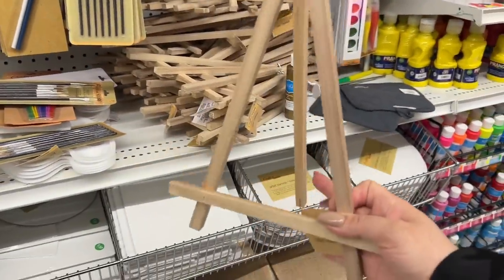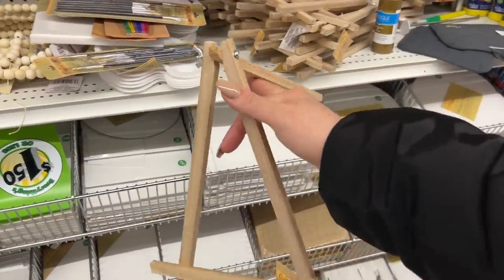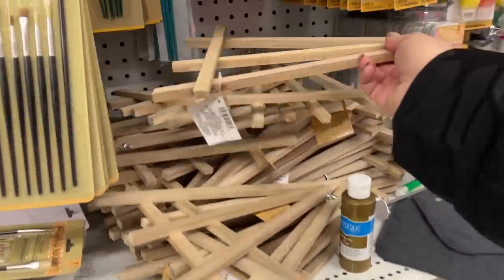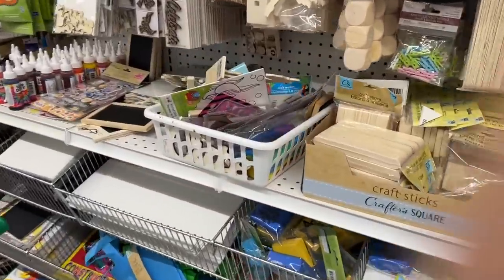Has anyone been able to use this as an actual paint stand? If you're painting on one of the canvases here from Dollar Tree — I don't think you would use it for that. It's more just a display stand.